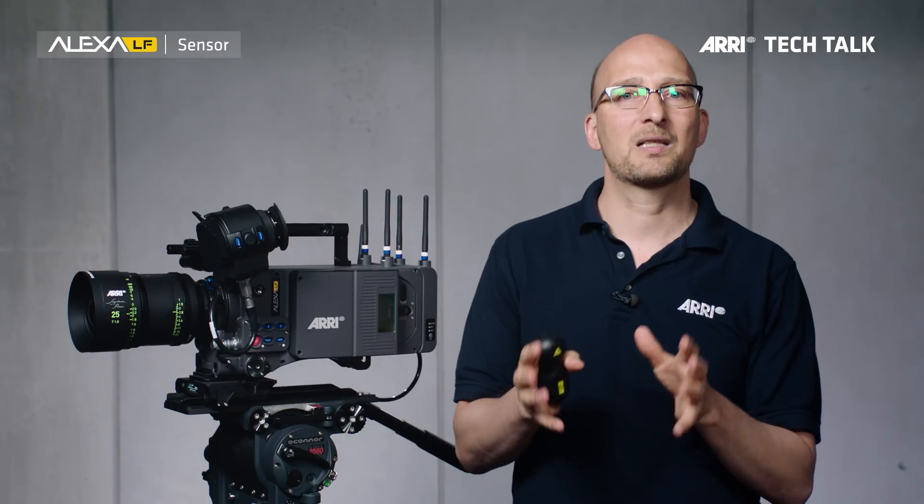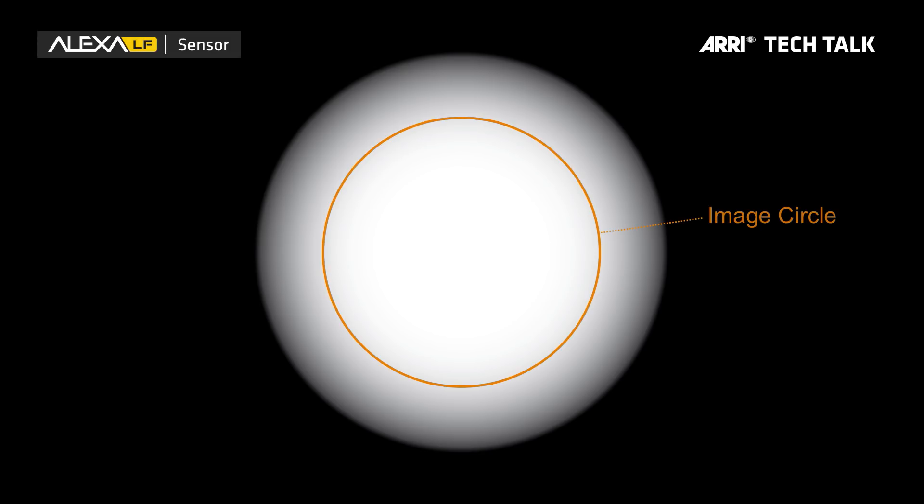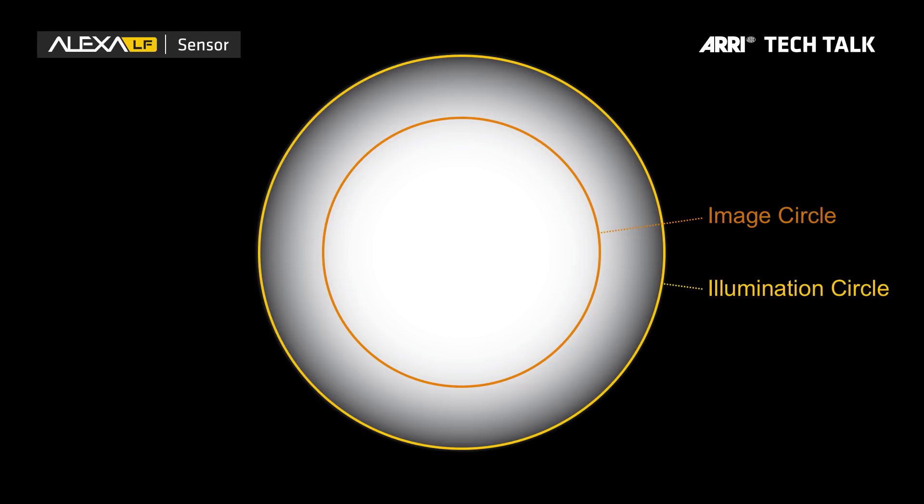You may ask, how does that actually work? If you look at a lens and the image it projects, most lenses project a circle. Inside of that circle is the so-called image circle — that is the area within which the lens manufacturer guarantees the image quality of the lens. But outside of the image circle, there is still light; this is the so-called illumination circle. We found that the illumination circle of the Ultra Primes, starting from 20mm and longer, covers the LF 16 by 9 sensor mode. Also, the Master Primes, starting from 35mm and longer, cover the LF 16 by 9 sensor mode.